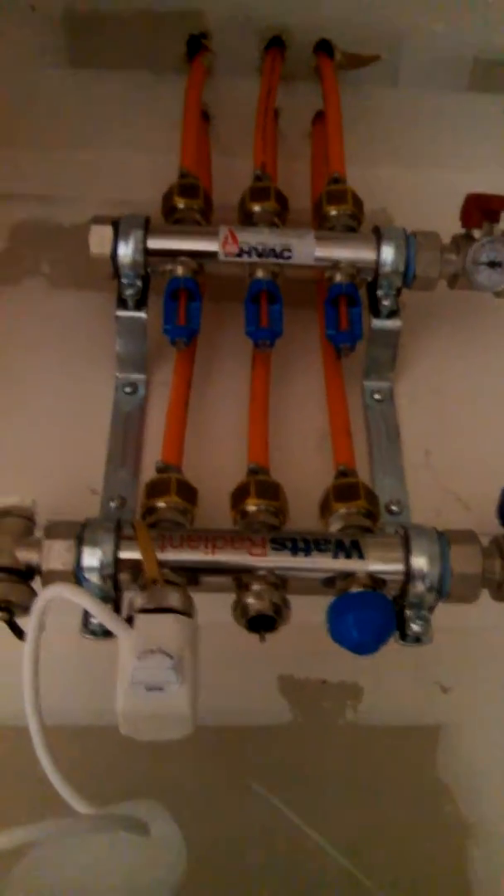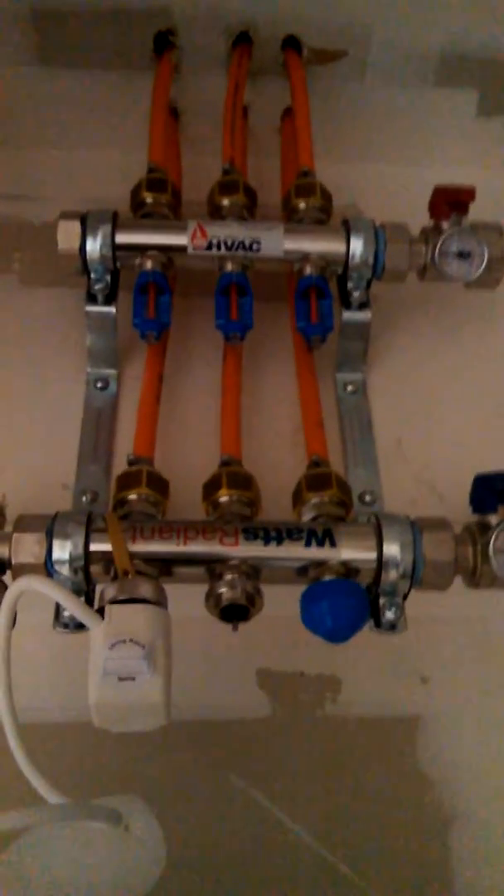This will be a first-stage heat, and gas furnace will be second and third stage, with two stages of cooling. Alright, stay tuned.